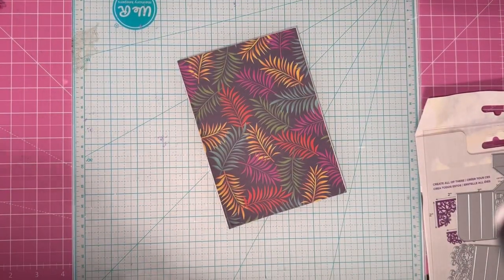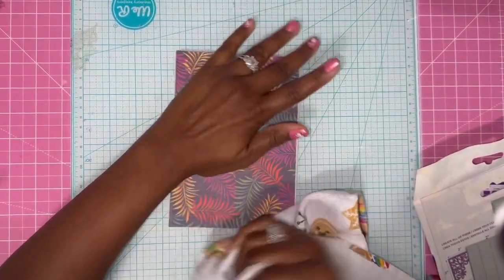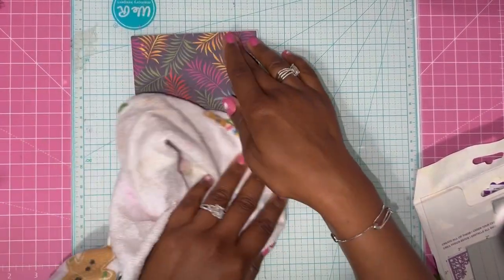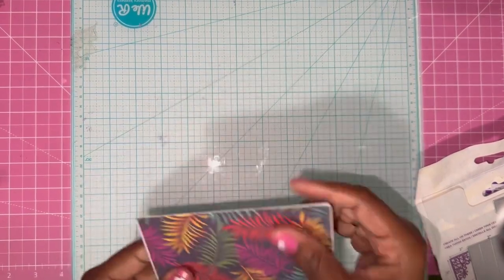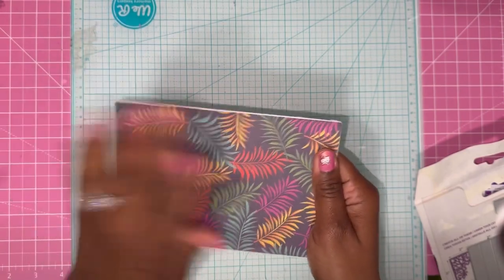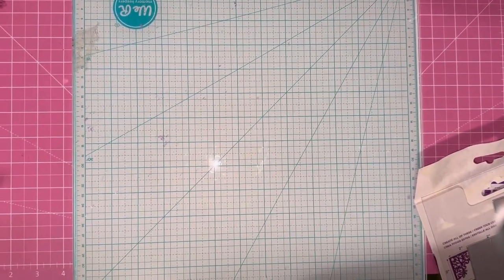Just grab a cloth if you don't want Mod Podge all over your hands — it is sticky. You can use a cloth and just kind of get it on there. So I'm going to lay this over like that so that it stays flat, and just put that to the side. You can use glue, but I prefer the Mod Podge. Let me just get that laid flat.